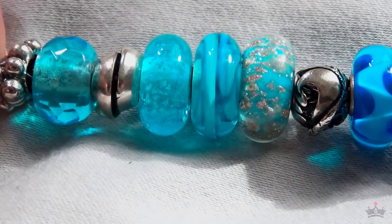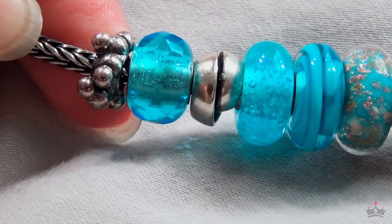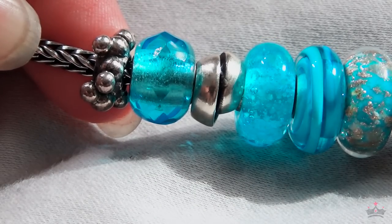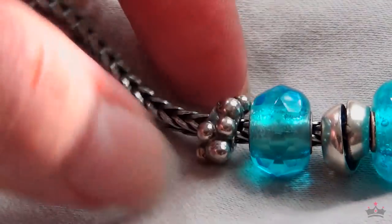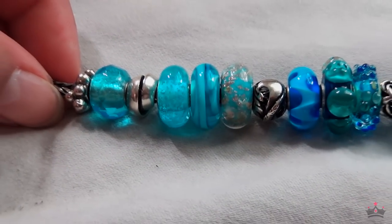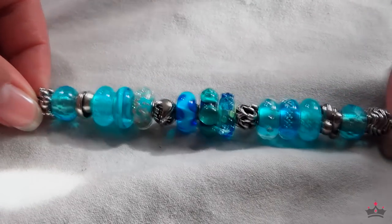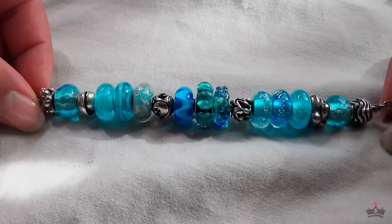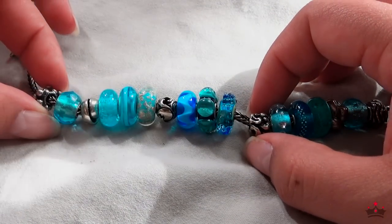I don't remember all the names, there are just too many to remember. Of course this is the cell bead that I just got. Like I said, Troll Beads kind of throws a monkey wrench in my design here because their new summer stuff is all about seashells, which would be perfect for this bracelet. But I don't know if I want to replace any of the beads I already have. If I were to replace them it would probably be this one or maybe this one.